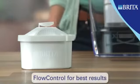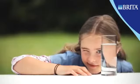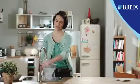The Maxtra cartridge offers unique flow control and is extremely easy to use. The filter is simply placed inside the pitcher, and tap water is then poured in at the top and flows through the filter.